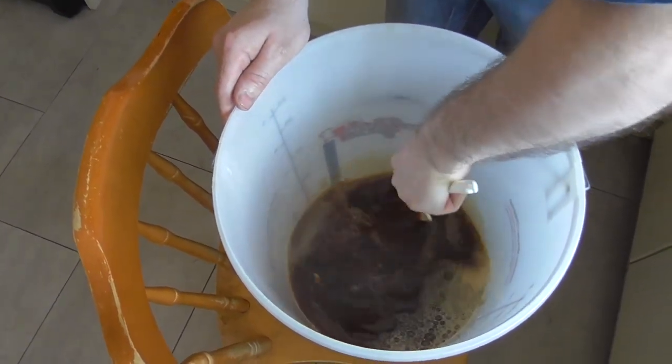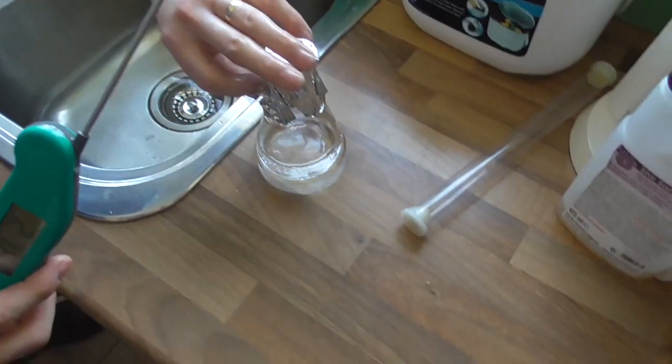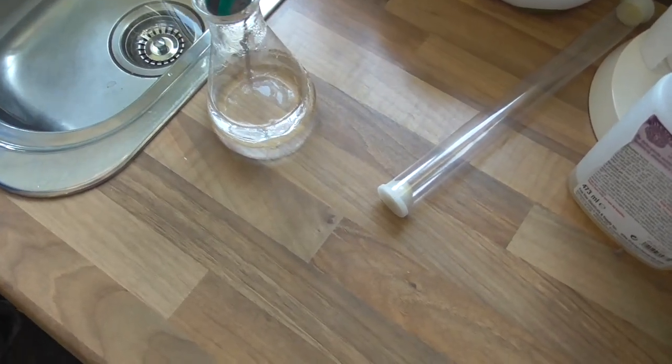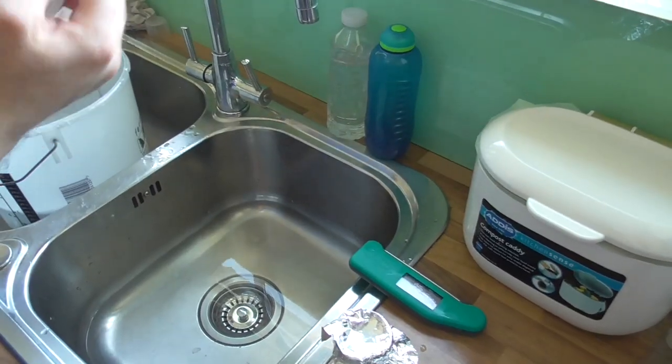Take the spoon and give it a bit of a mix — the sugar at the bottom needs to be fully dissolved. Make sure there are no sugar lumps, get it all nice and stirred up. I need to check the temperature — I need this down to 20 degrees, 20 below would be ideal. At the minute it's sitting at 21.1.